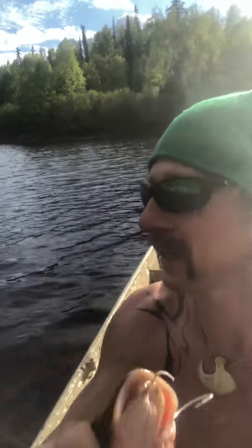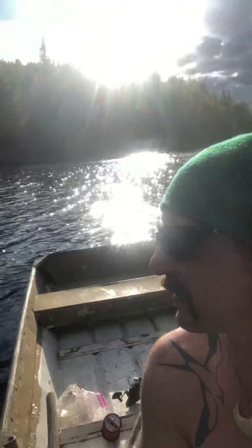I usually come check them in the afternoon, but it looks like it's gonna rain. Look how beautiful it is out here though. Let me go check some more.